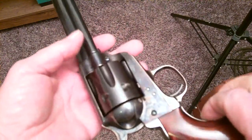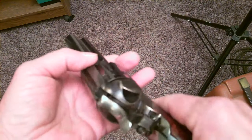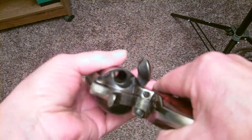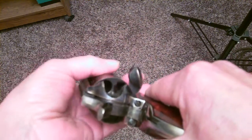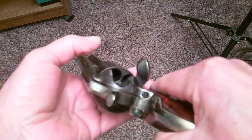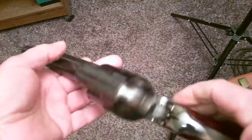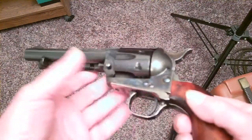Now the gun is cold, and I'm going to check it again just to be sure — one, two, three, four, five, six — nothing. This gun ain't gonna hurt nobody. This is the gun I would hand to Alec Baldwin and say have at it.